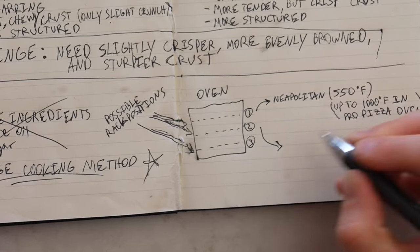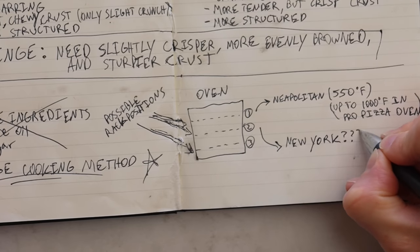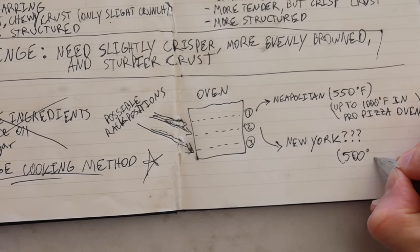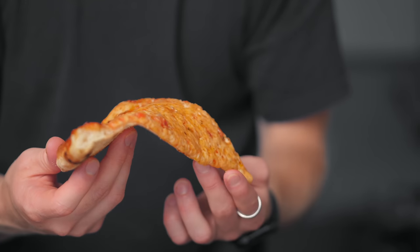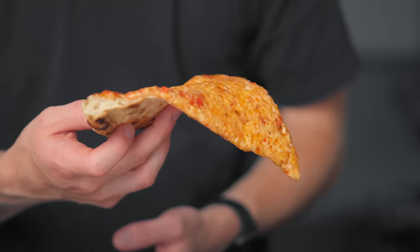So the plan was to move my pizza steel down to the second rack of my oven and turn the temperature down to 500 degrees Fahrenheit. That pizza was better, but it still wasn't quite there. And honestly, I was starting to get a little discouraged.